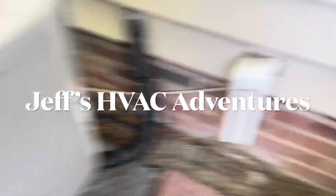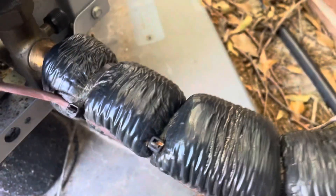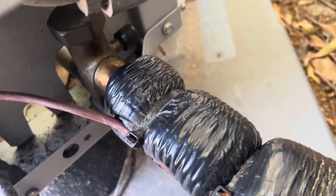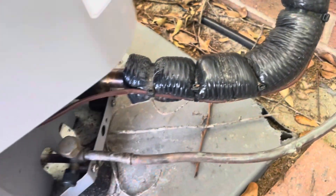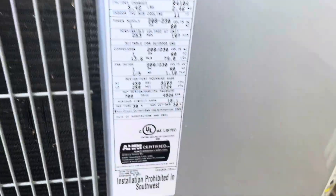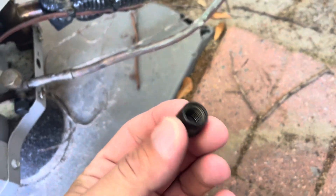All right, we got a leak search to do. The first thing I'm noticing is a lot of oil here, so we'll check this out first. I did get a couple hits on that valve core — this unit's only two years old — and I got a little bit of a hiss when I took off this cap.